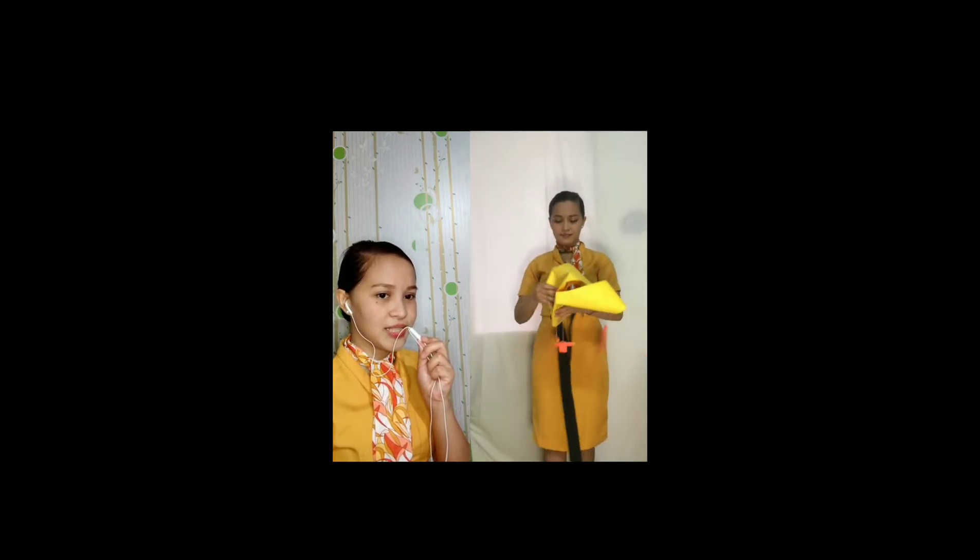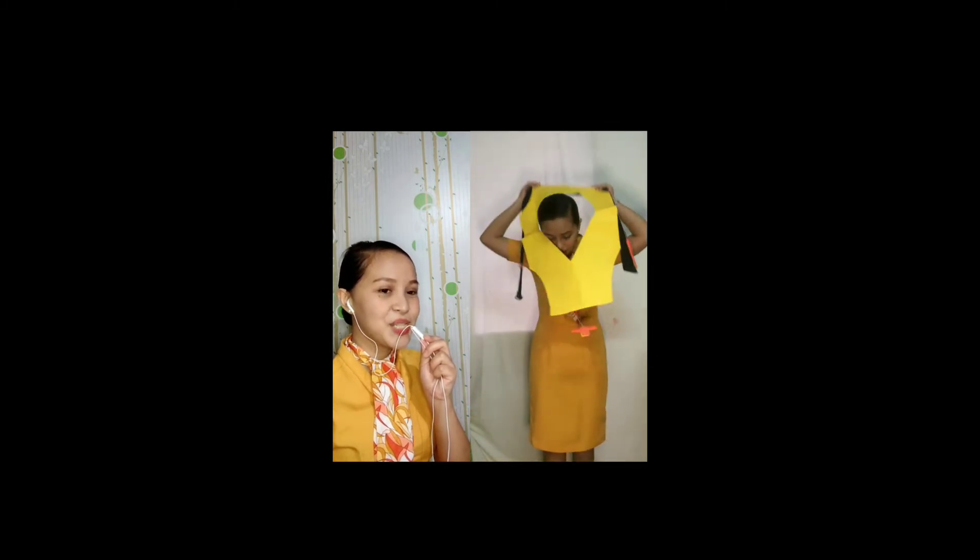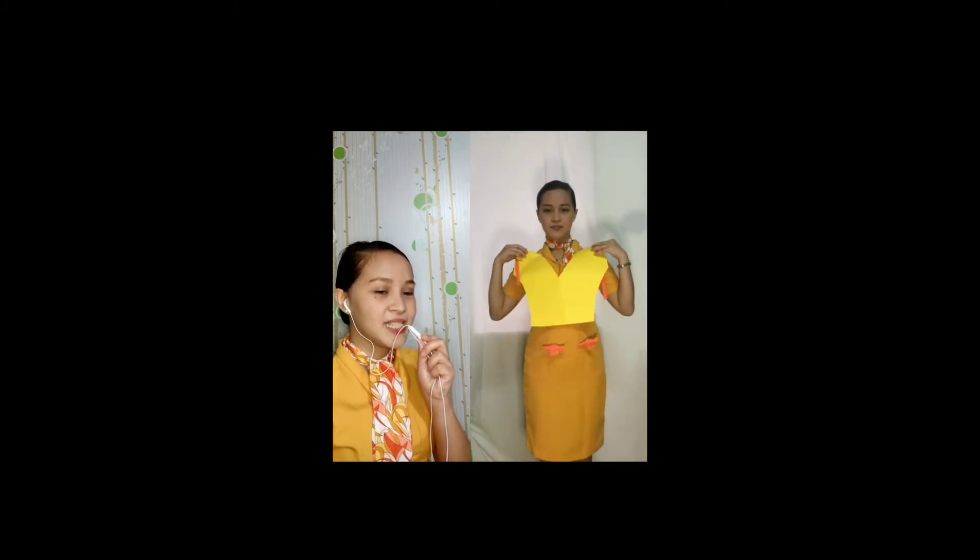In the unlikely event of a water landing, use your individual life vest found under your seat. Remove sharp objects from your body. To don, sleeve the vest over the head. Take the tape around the waist and push the end to the buckle. Now pull the tape to tighten.